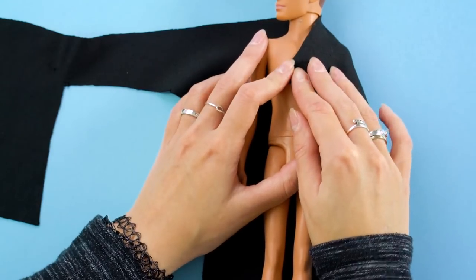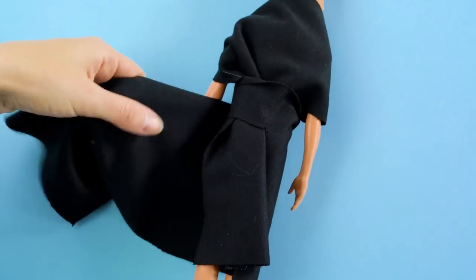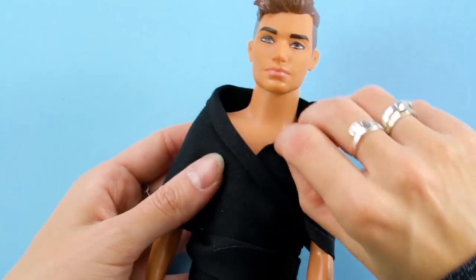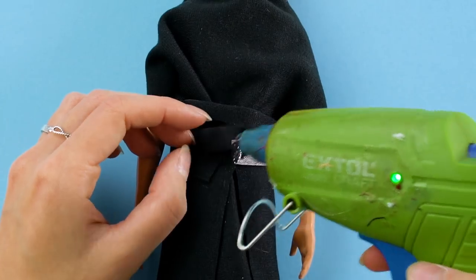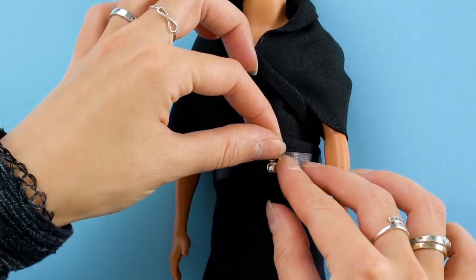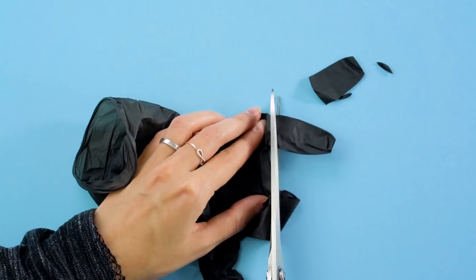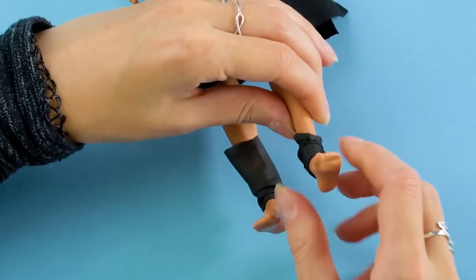Measure Ken doll to a piece of black fabric, wrap the fabric around his body, trim away the excess, and have your parents help you hot glue it in the back. Then flip down the collar. Next, cut a strip of black faux leather and glue it around his waist. Add a little belt buckle here. For the boots, cut a finger from a black latex glove and slide it over Ken's foot, then add his little black shoe. Done!